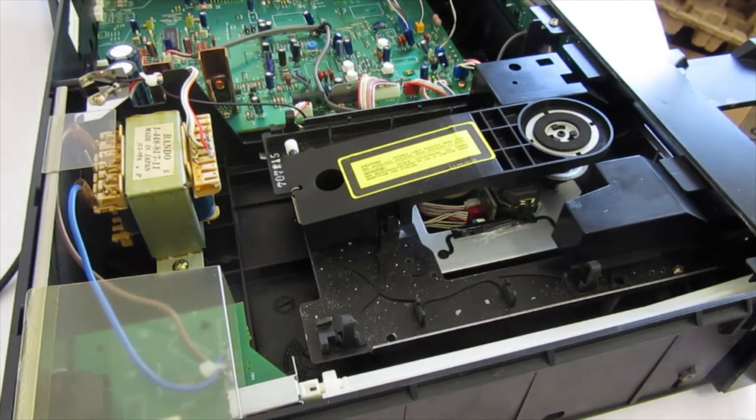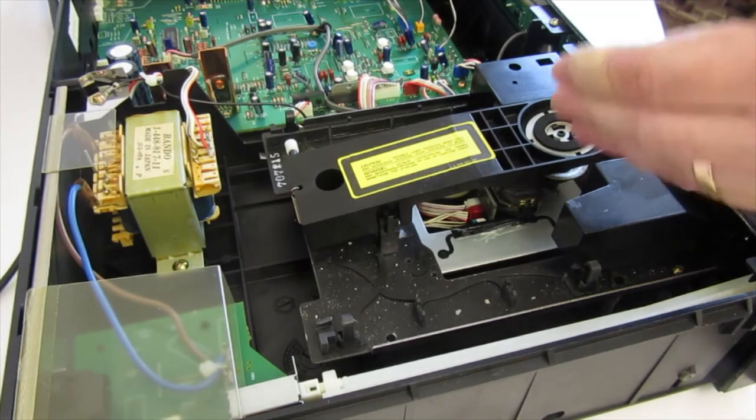The easiest way on this machine is to open the drawer and then unplug it, so that you can get clear access to the mechanism.